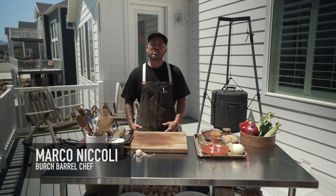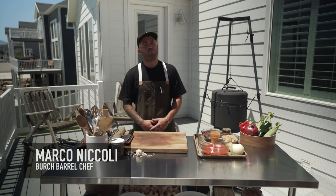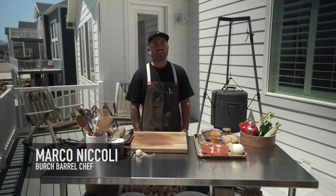Hey, chef Marco Nicoli here. So excited to have you in my backyard with my birch barrel. We're going to cover some really incredible barbecue recipes to kick off the summer for you.